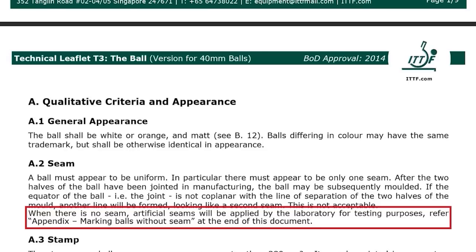If there isn't a seam, artificial seams are applied to the ball for testing purposes. So the ITTF allows both seamed and seamless balls.